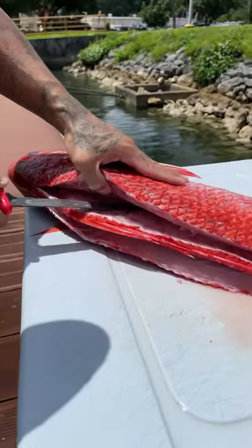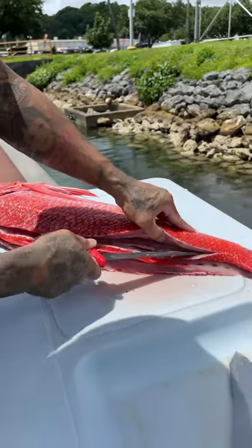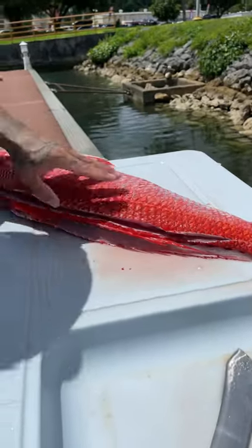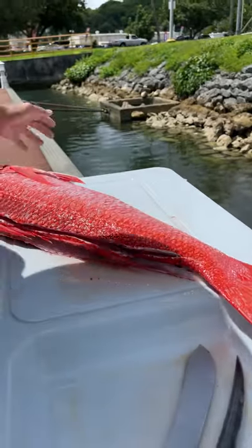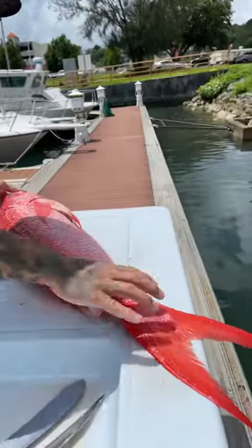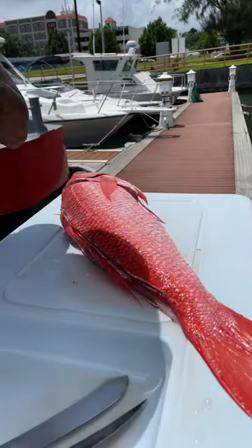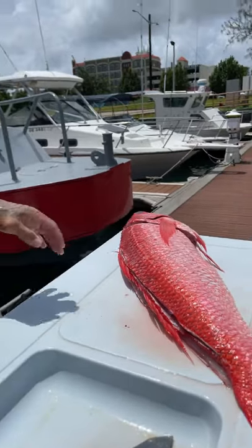Alright, so on the chopping block today we got some fresh Queen Snapper. Most of you know it as Onaga. We're going to get it cleaned up for some of our friends and family. This one in particular is going to our mayor — we got the Bethany on Island — and he's going to get this beautiful fish right here, chopped up just the way he likes it.